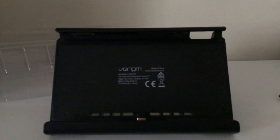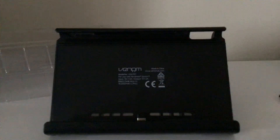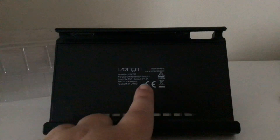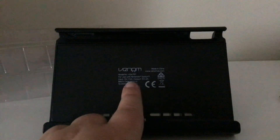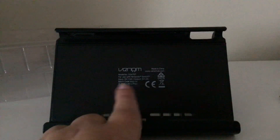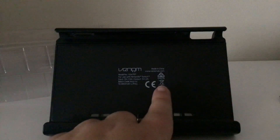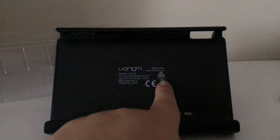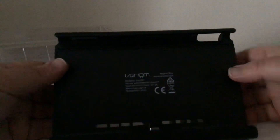So we have the model number. For the Nintendo Switch: input is 5 volts, output is 5 volts at 2 amps, input is 1.5 amps. This is actually e-waste so we can't throw it out into normal bins. Made in China — that's fine, everything's fine.